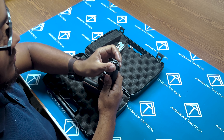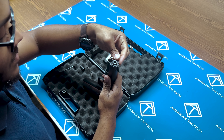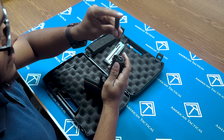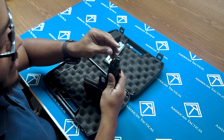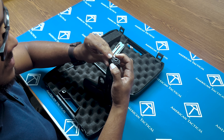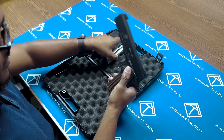Barrel bushing: insert it at 45 degrees towards you, twist it the other way around to lock it in. You'll take your spring and this, push it down onto the guide rod. Once this is inserted, you'll twist this back here. Then you're good to go.